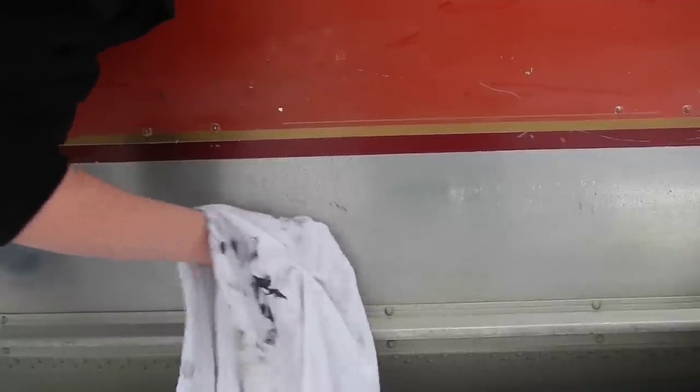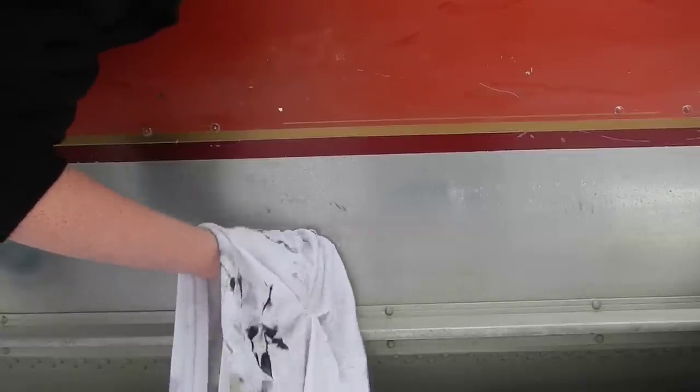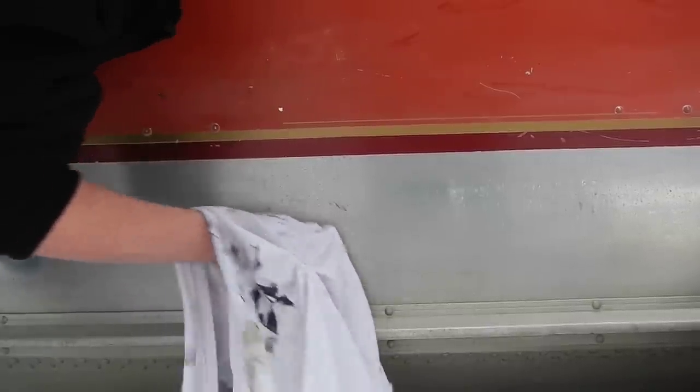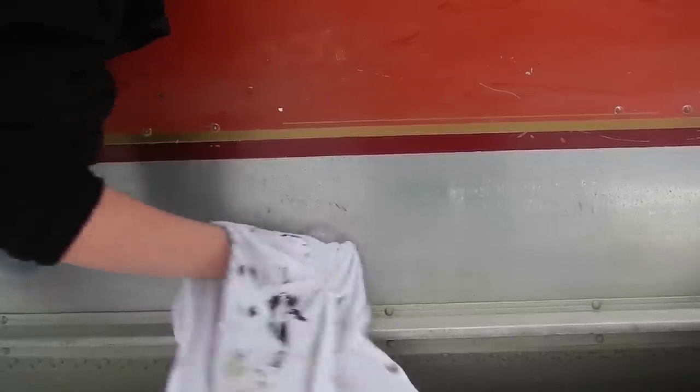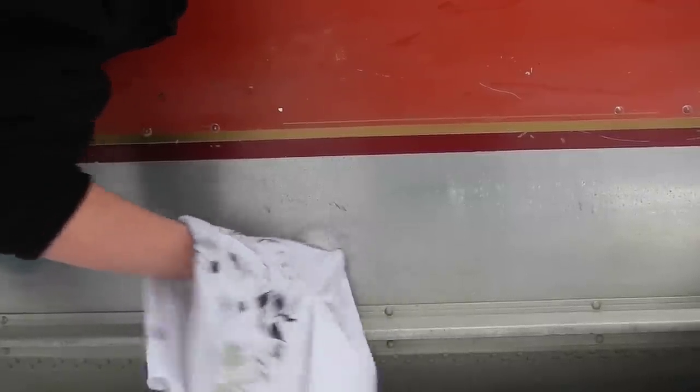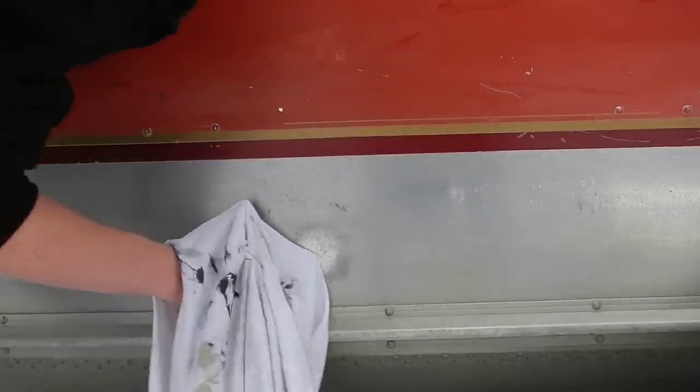It's going to start to turn black and you keep rubbing, then you take a clean part of your towel and just push it all off — all the black stuff.